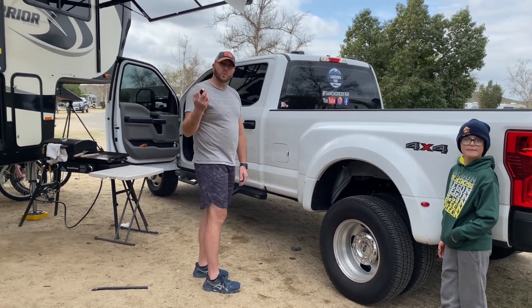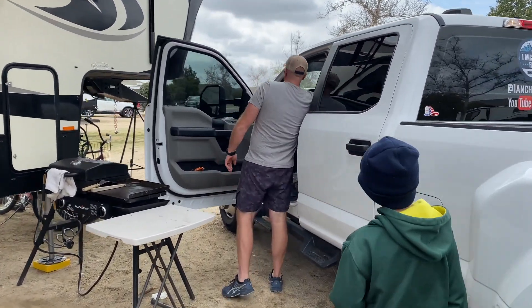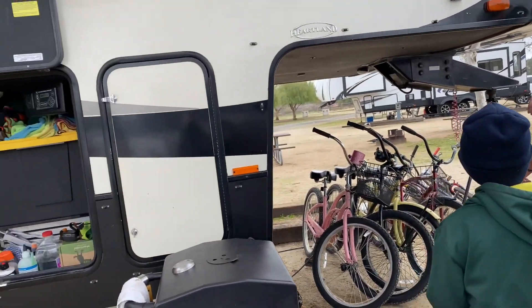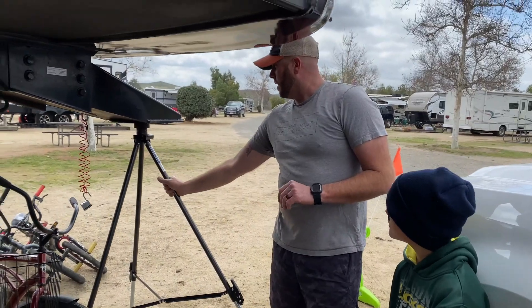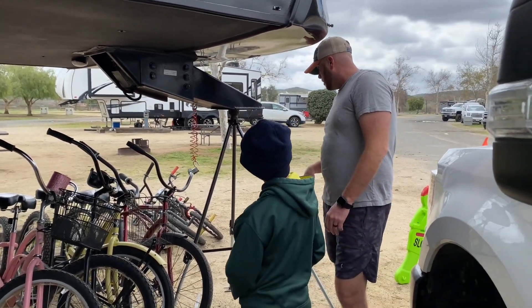That's pretty much it with the truck, and we're going to head over to the front of the trailer. We just recently got this tripod — it helps keep stability for the front of the trailer.